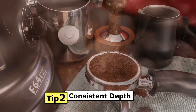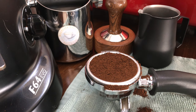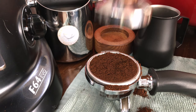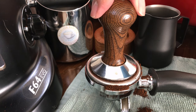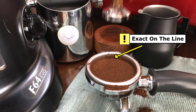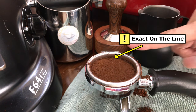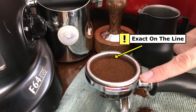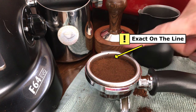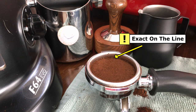Tip number two: Consistent Depth. Espresso extraction works by pressure, which is calculated by the volume of ground coffee versus how compact it is. To have a consistent extraction, the pressure needs to be consistent as well. Due to this, ensure that each time you tamp your ground coffee, your tamper is at the exact same depth. This will give you a consistent compactness of ground coffee.